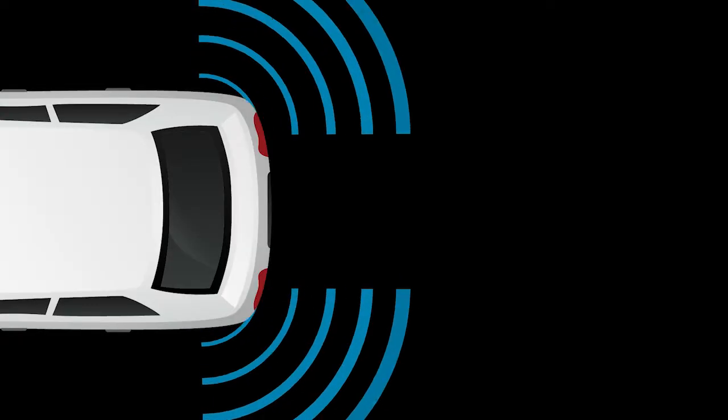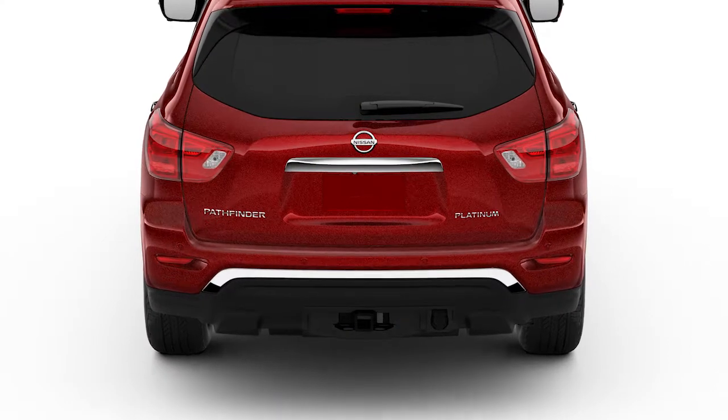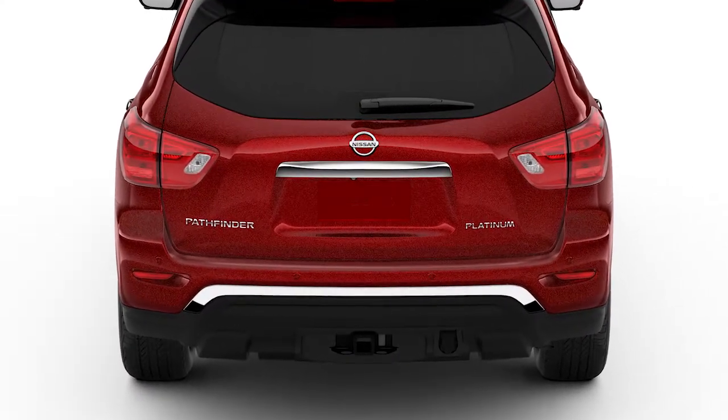RCTA uses radar sensors located on both sides of the vehicle near the rear bumper to help detect other vehicles approaching from the right or left of the vehicle. The radar sensors can detect an approaching vehicle up to approximately 20 meters away.